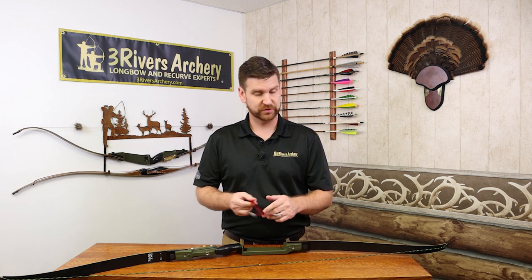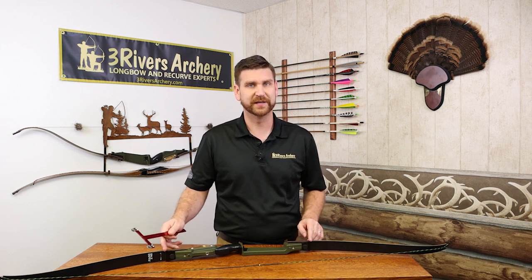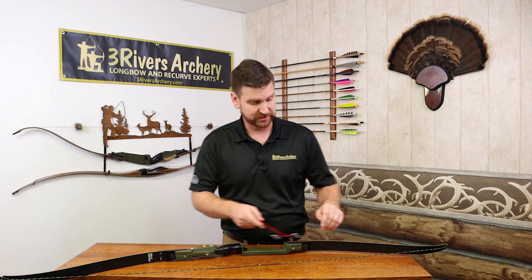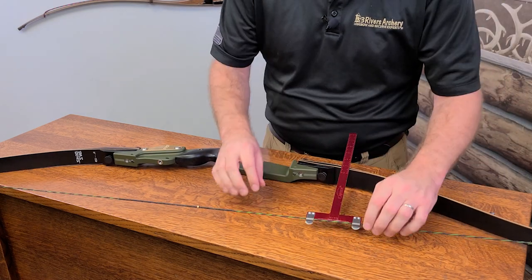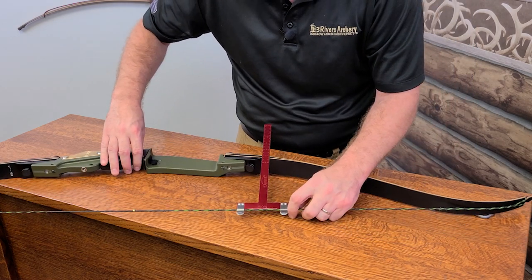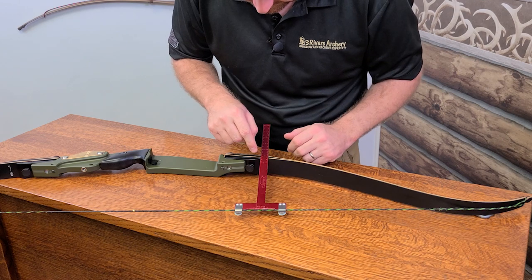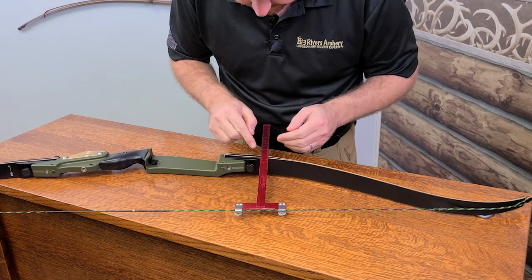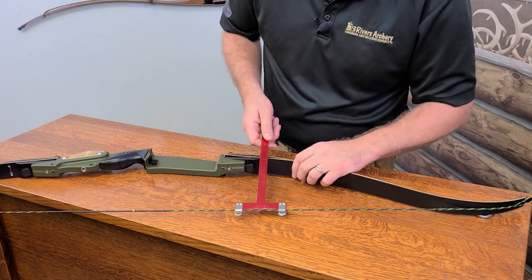For measuring, it's real easy. The basic point for any bow is to have a set point on either side that you can measure. We measure to the end of the limb pad — to the hard point of the limb pad. Measuring the upper limb, we're looking at six and three quarters.